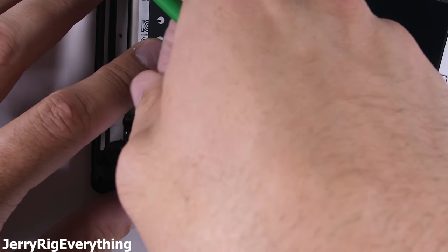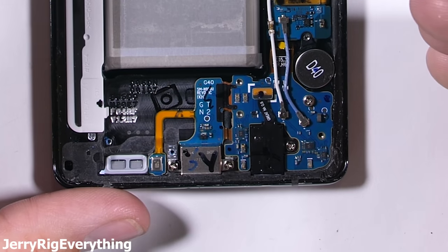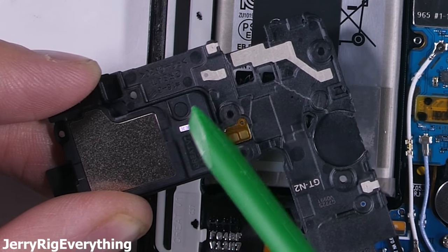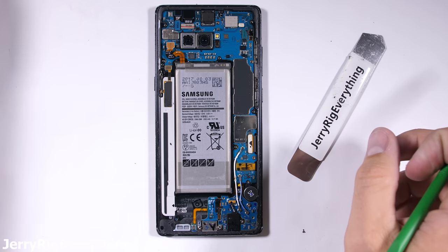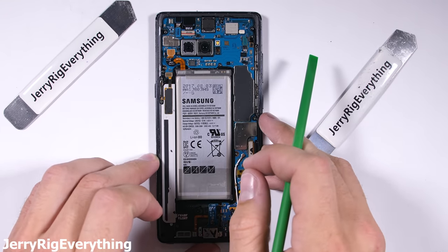When the bottom loudspeaker comes off exposing the charging port, we also glimpse the headphone jack. The speaker does have a water damage indicator on it, so remember — your phone is not waterproof, it's just water resistant. Samsung does not cover water damage under their warranty, so if your phone gets wet, you're on your own.